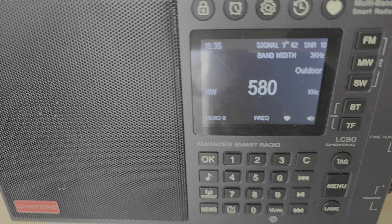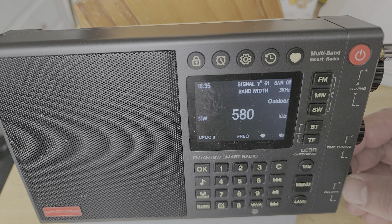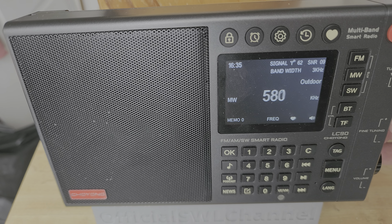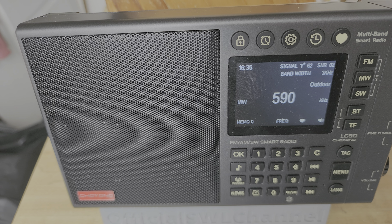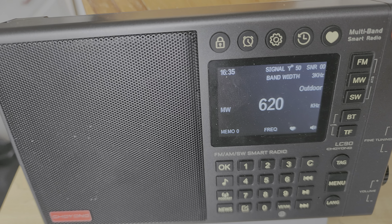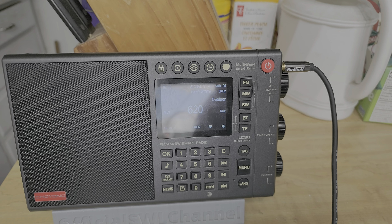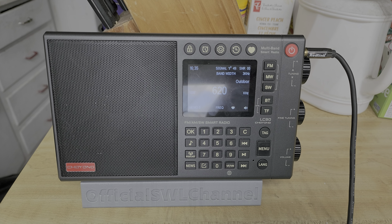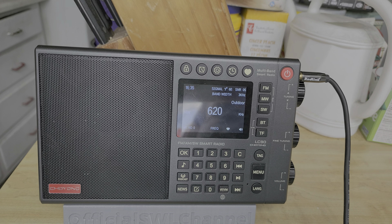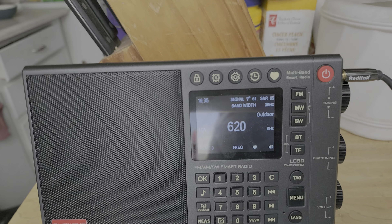This is really using the external loop with the Tecsun LC90, getting the signals in from VMT in Vermont. Let's find the tuning — and here we go.